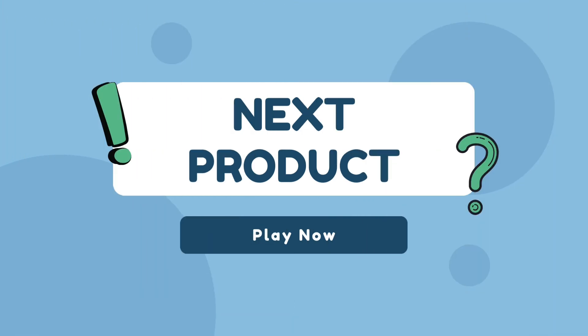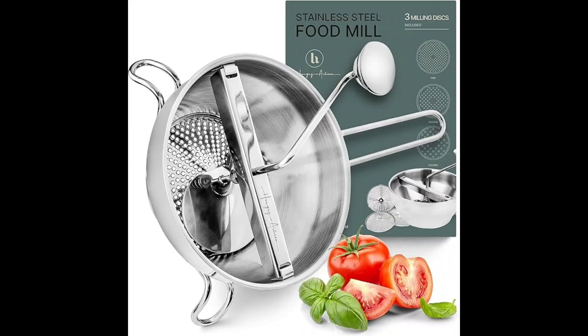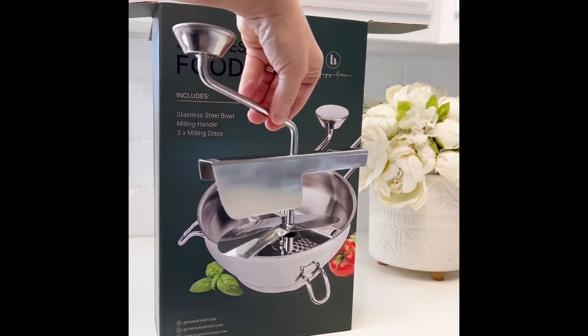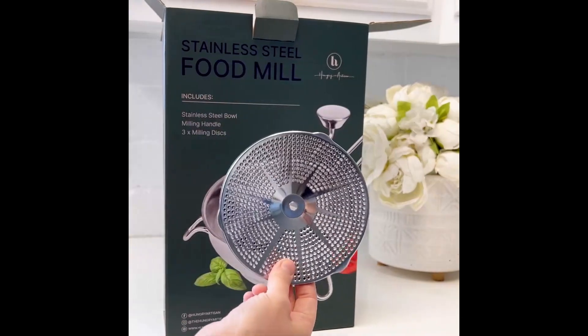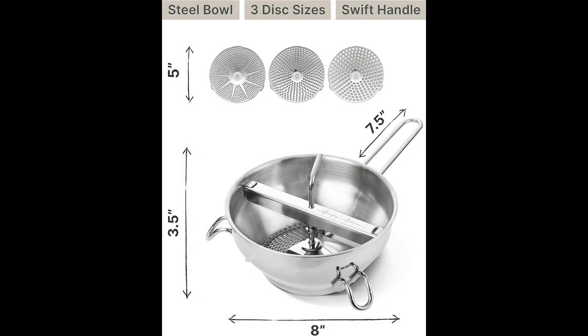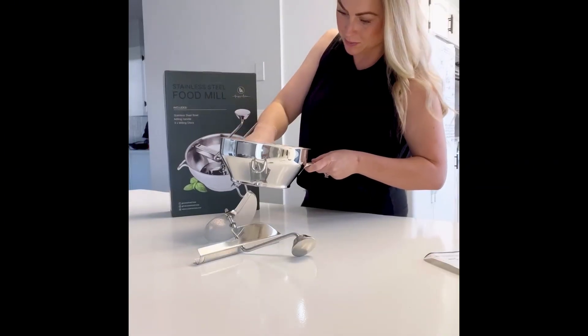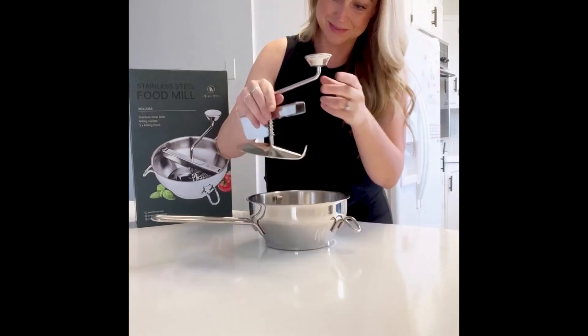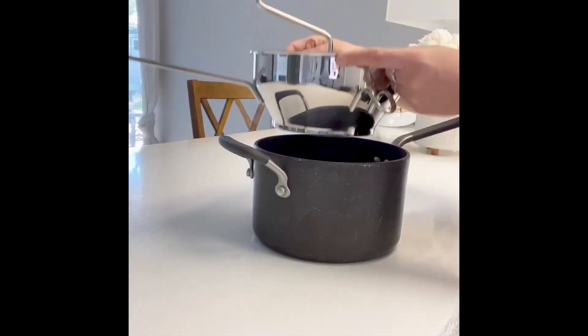Our next product is the Ergonomic Food Mill Stainless Steel, with three grinding and milling discs, a milling handle, and a stainless steel bowl. This food mill for applesauce is made from top-grade 201 stainless steel — super durable, easy to clean, and built to last. This versatile kitchen tool can also be used as a colander and vegetable steamer.